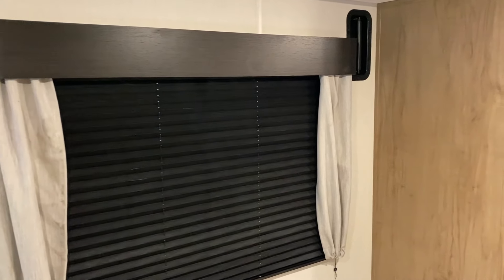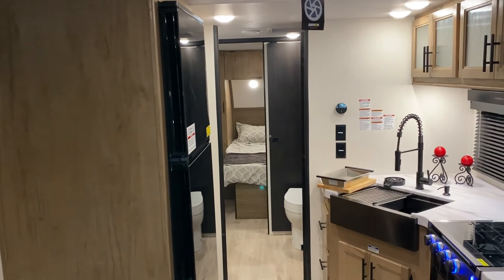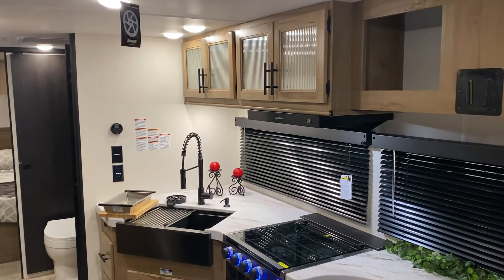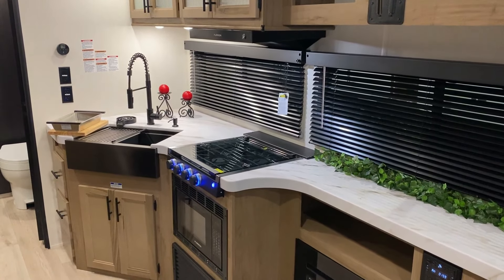That concludes our walkthrough of the Grey Wolf 24RRT. I really appreciate you guys watching. If you have any questions, feel free to contact myself or Henry at 866-338-9845. Thank you for watching and have a great day.